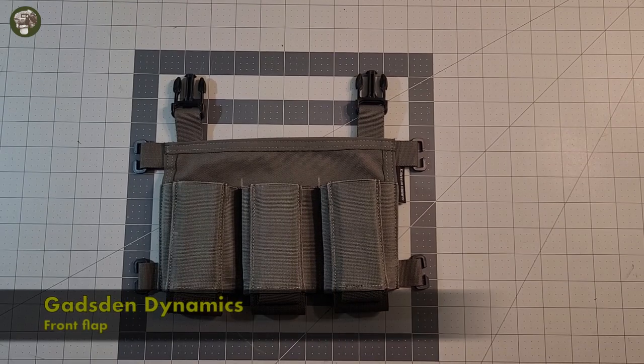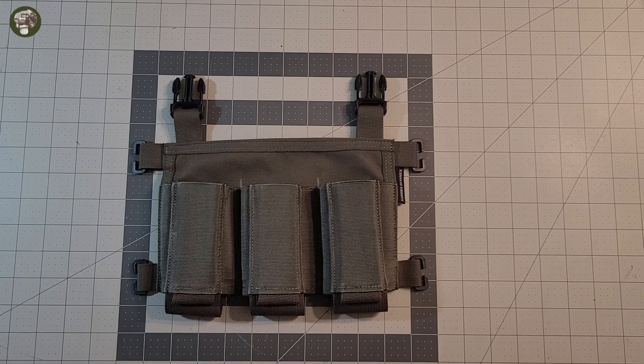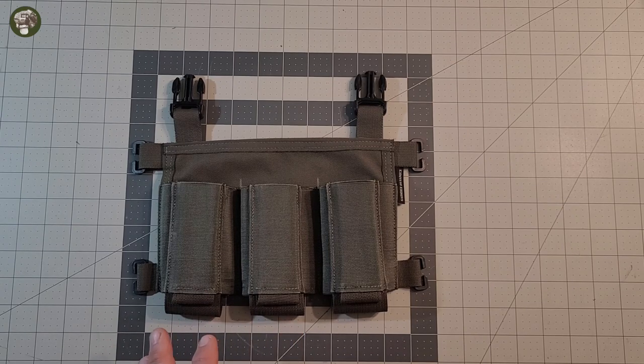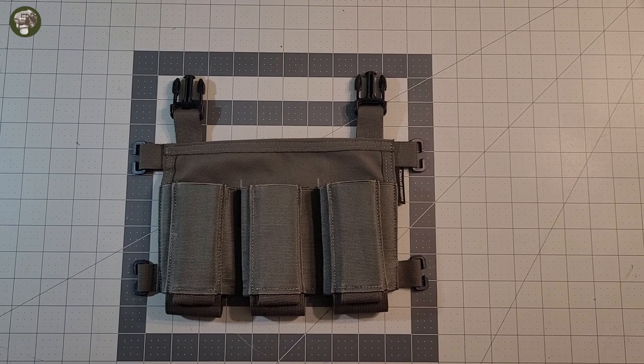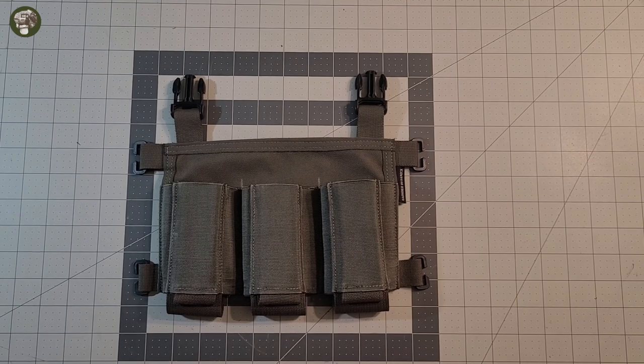Hey everybody, welcome to The Money Reviews. Today we're checking out the Gadsden Dynamics Minimalist Assault Placard. This is Ranger Green, as you can see. This is their placard option for a plate carrier, and it's pretty cool. So this is not mine — it's actually a buddy's of mine. I had not heard of Gadsden Dynamics before he brought this to my attention, and when I got my hands on some of his other equipment, this was on it, so I was able to mess with it.